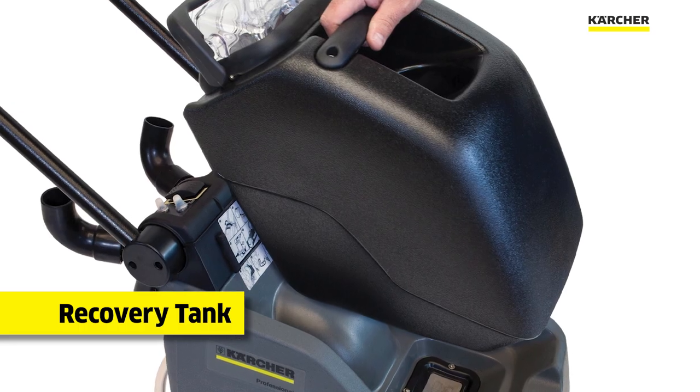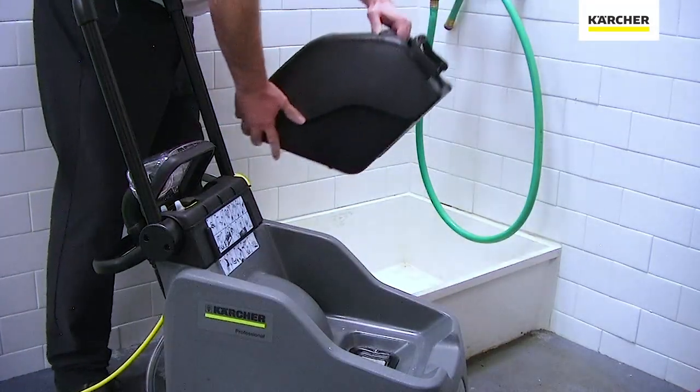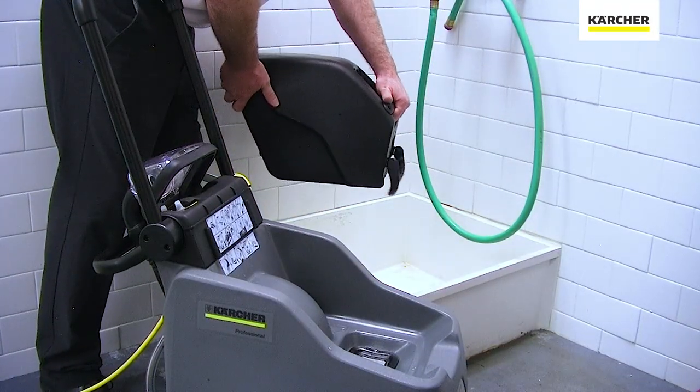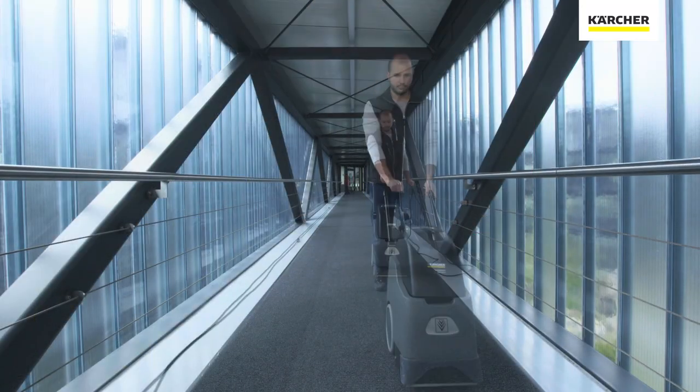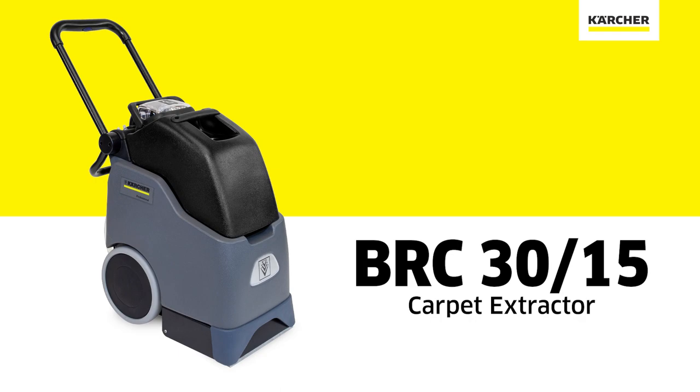The recovery tank is small and very portable. It is easily removed to take back, dump and clean out. Thank you for watching our video on the features and benefits of the BRC 3015, and until next time, keep it clean.